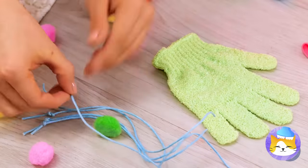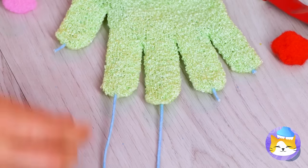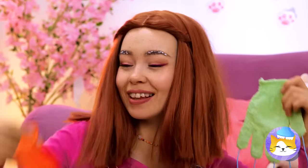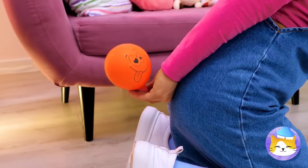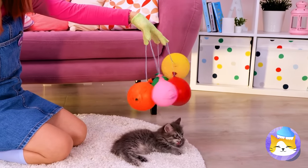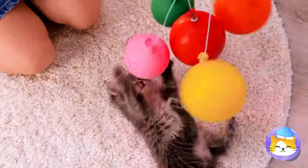Run some string through a shower glove's fingertips. Our kitty's not the only one with retractable claws. Now we need to blow up a balloon — well, that works. Make four of these and tie to each of the strings. It's like a baby mobile and a cat toy rolled in one.